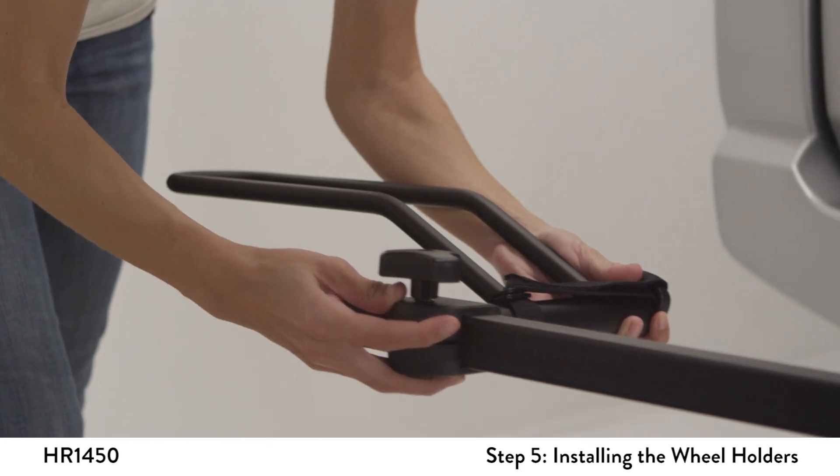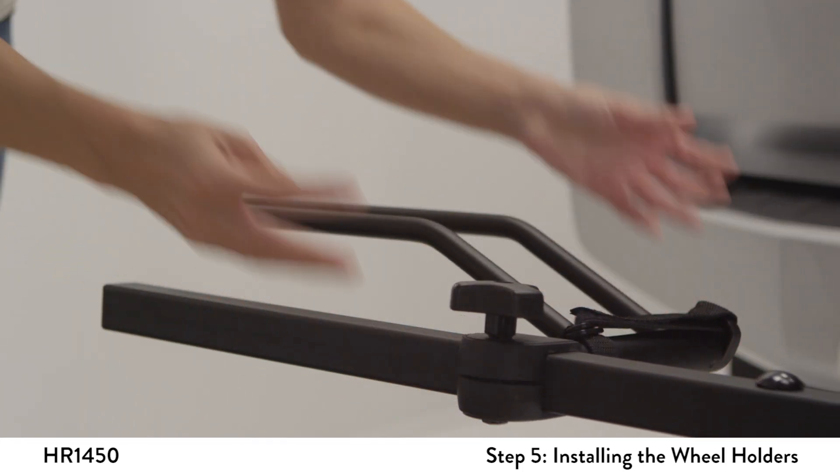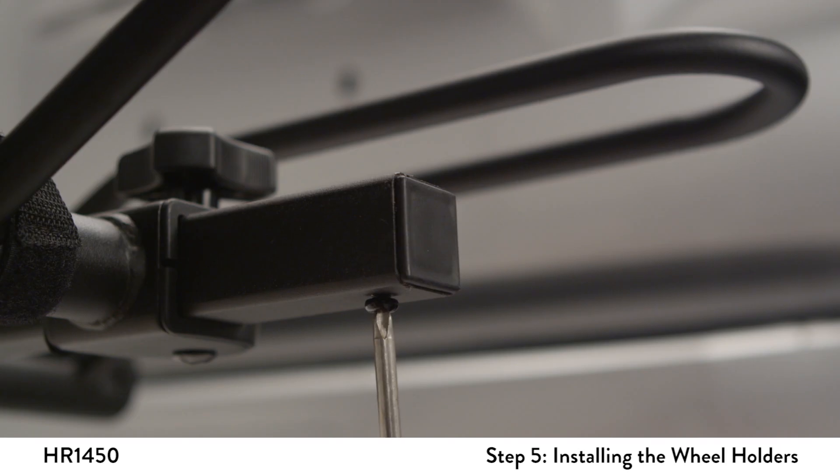Now, install the wheel trays by loosening the knobs and sliding them onto the wheel tubes. Use a Phillips screwdriver to install the stop screws into the bottom of the wheel tubes.